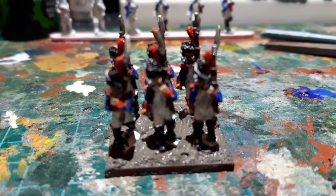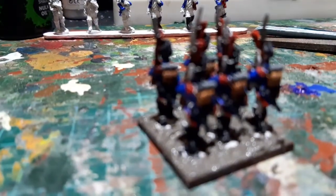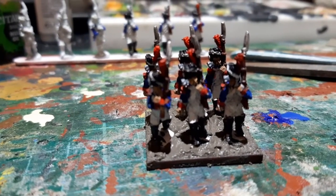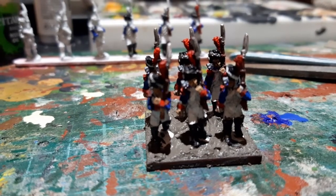I've applied the base compound and just got to leave it to dry — it takes a good six to eight hours to dry properly, so it needs to be left overnight. Then I'll come back and put some paint on it.